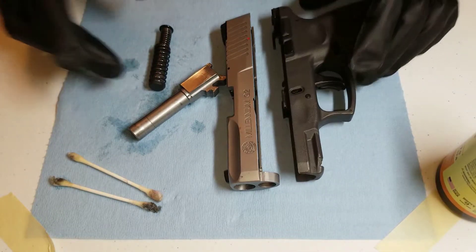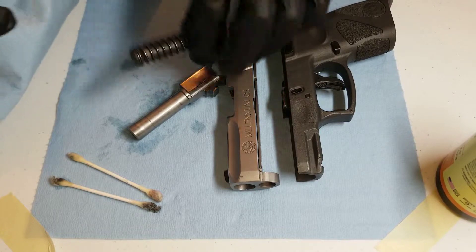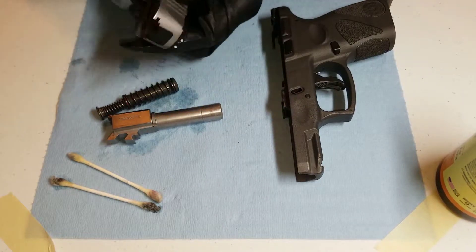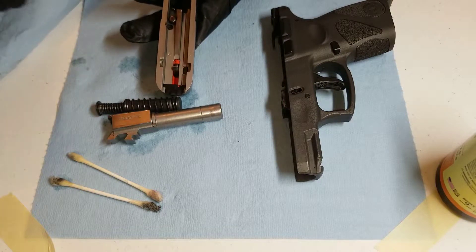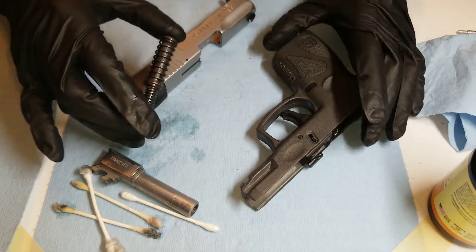Now that everything is coated, I'm going to get a paper towel and wipe off all of the loosened deposits. Any spots I can't reach with my fingers and the paper towel, I'm going to use a Q-tip. Once everything has been cleaned, set everything aside except for the barrel.